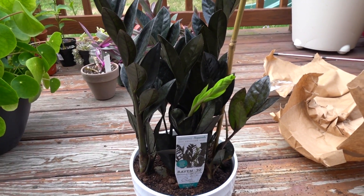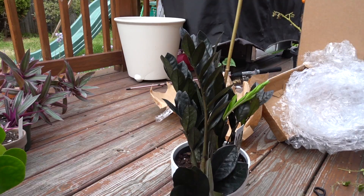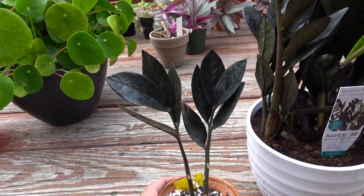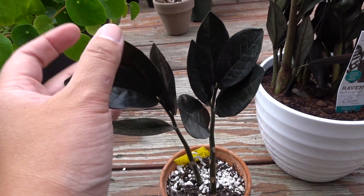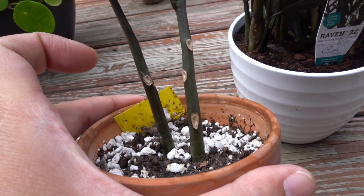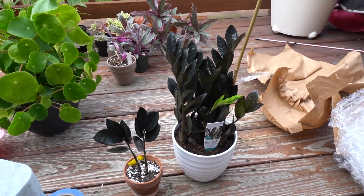Let me get the one I currently have so you can see why I decided to buy a bigger plant. This is the cutting I have — I won it through a giveaway over on Instagram and I've had it for months. It hasn't done anything — no new growth, nothing. These are how the leaves came, so it's not like it dropped any leaves in my care, but I needed a bigger one.